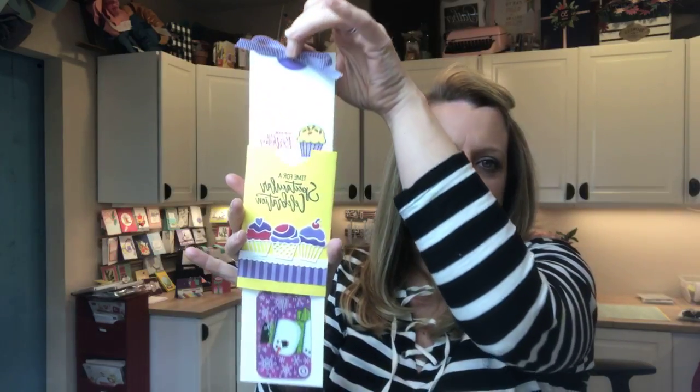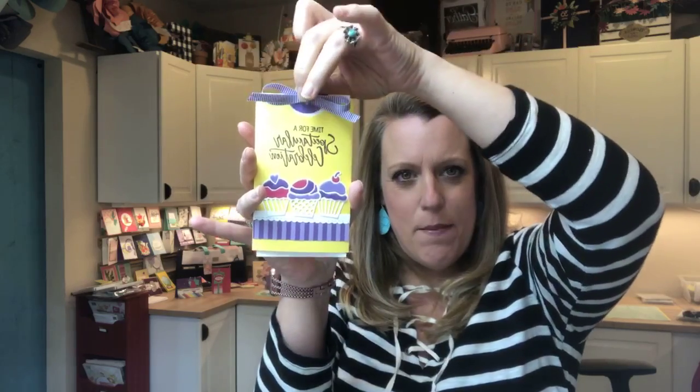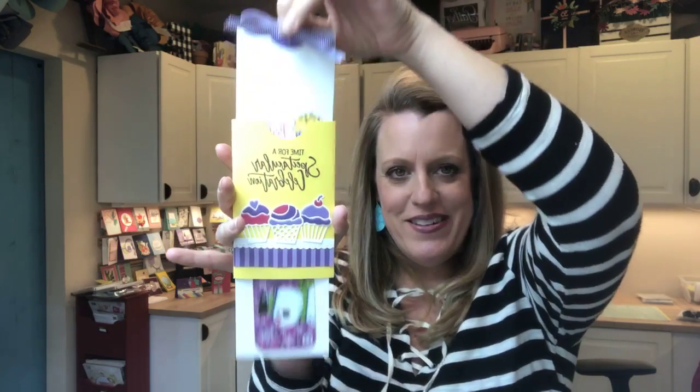So today we're going to make this double slider card and I have put a gift card in it. See how that works? I was blown away when I first saw this and I've tried to actually write a tutorial for this before, but it's one of those things you really have to do in a video so that you can see it.